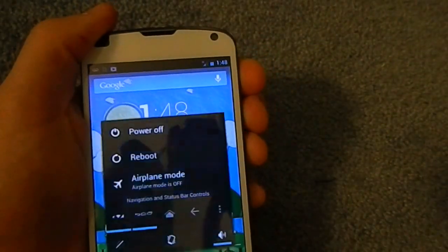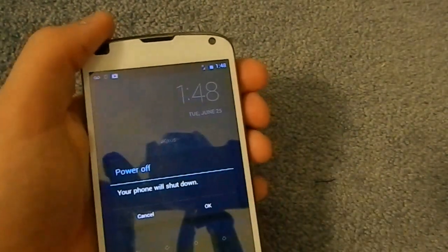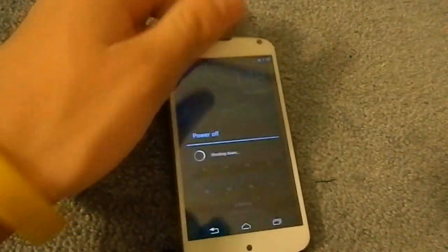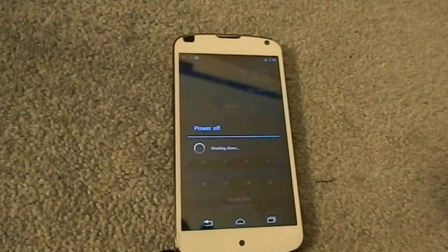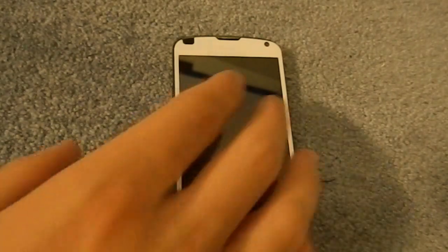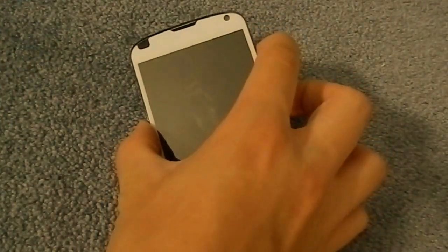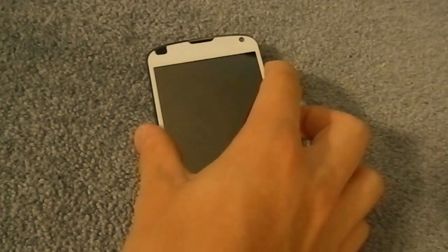I'm going to power off real quick to show you guys how to install this. The links are all in the description, and you have to have a CyanogenMod-based ROM or AOSP-based ROM. So if you have Xeon or just CyanogenMod, you're good. There are also a lot of other ROMs that support this kernel, as long as it's based on AOSP or CyanogenMod.